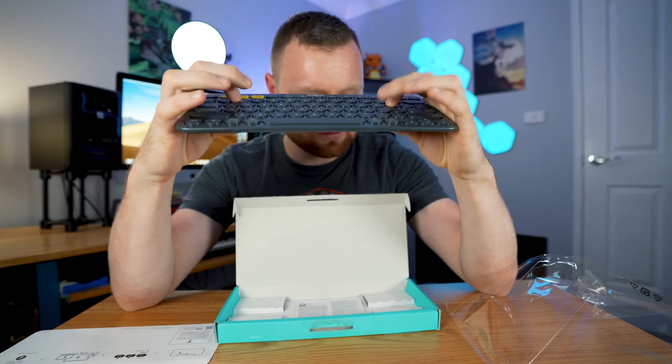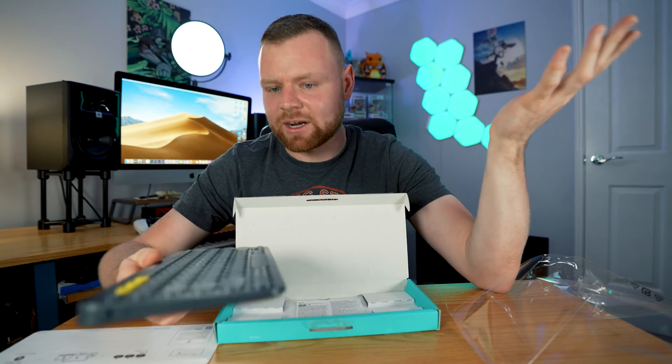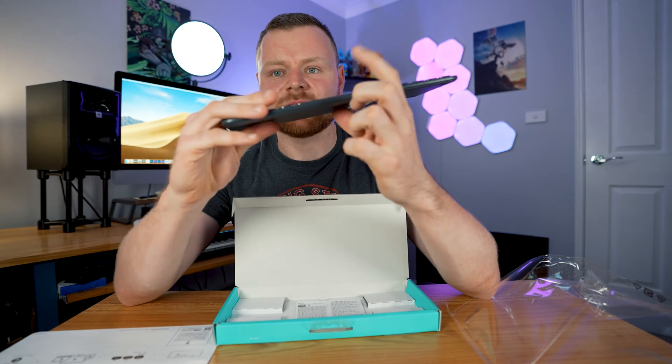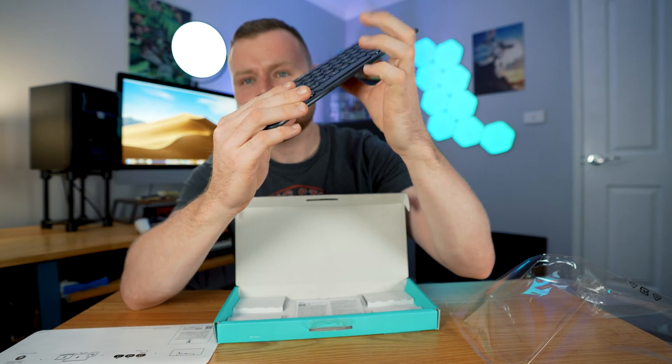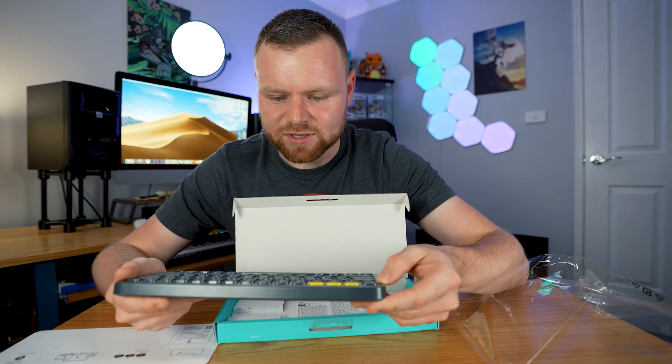So that's how it sounds. It's nothing like a mechanical keyboard but it's definitely quite nice. There's the spacebar — that's how that sounds. And we've got a few different options here.